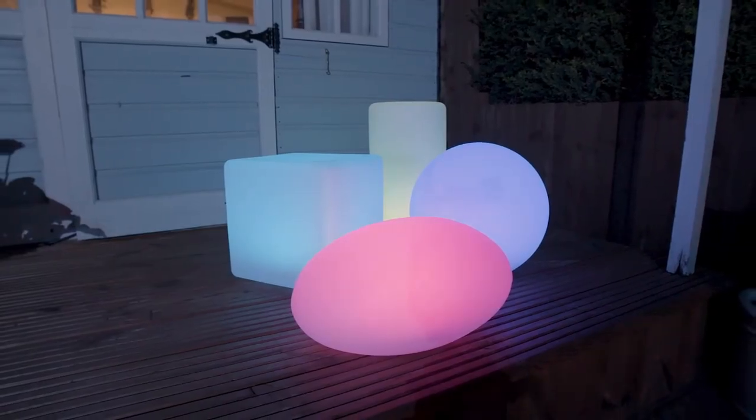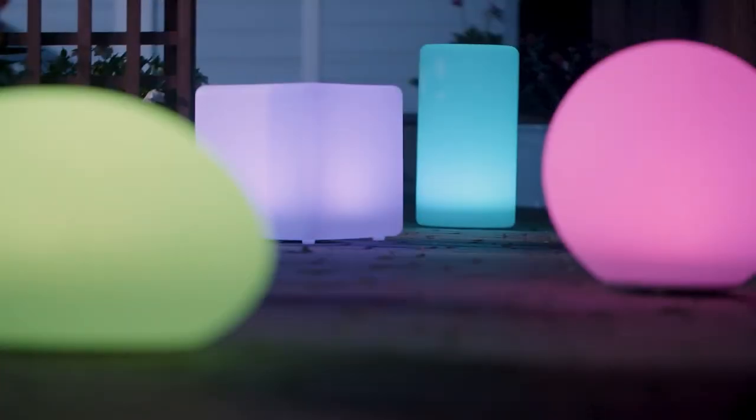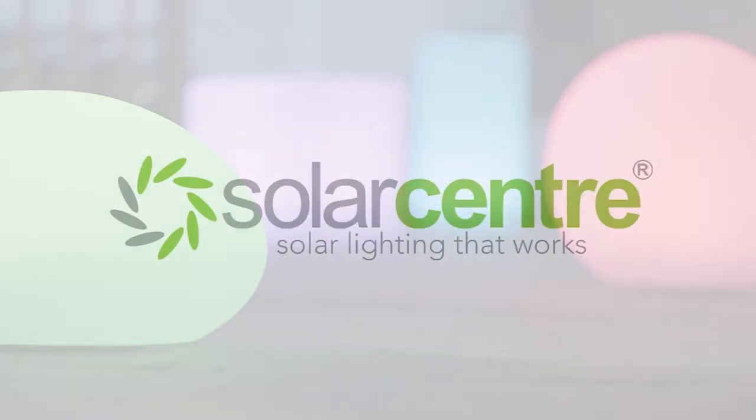These lights come in stylish shapes, allowing you to add interesting light to your garden, no matter what your style. Make your garden more inviting and add a little shape and colour with Shape lights from the Solar Centre.